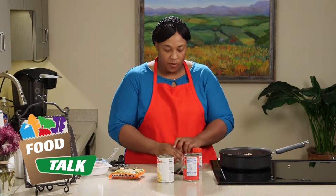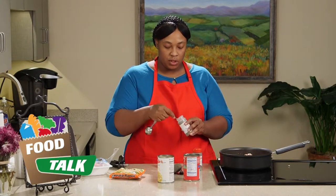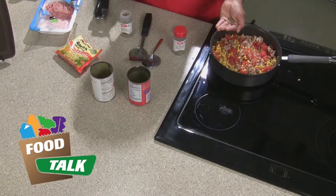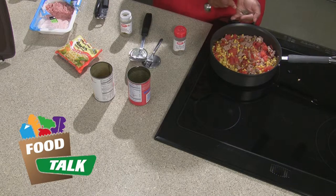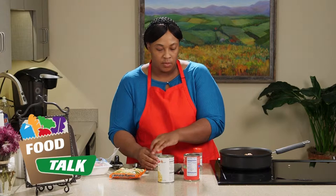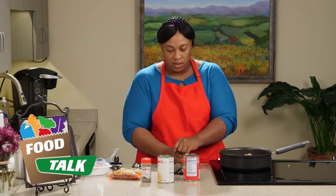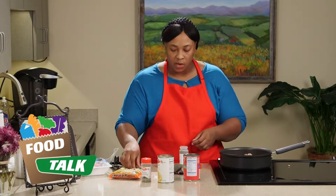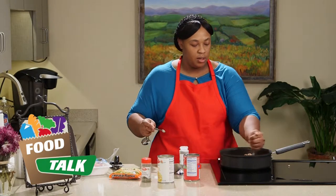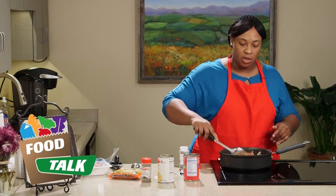So it calls for one fourth teaspoon of Italian seasoning. If you don't have a measuring spoon, you can use the cup of your hand, which equals about one fourth. We're just going to put that in there. It's also one fourth teaspoon of black pepper. I like to use the palm of my hand because then I can spread out my seasonings a little better.